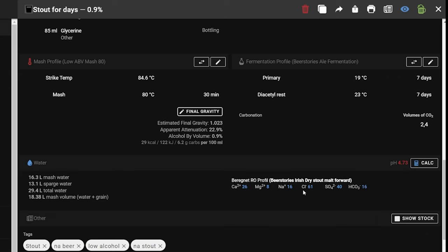For the water profile I went with an Irish dry stout profile. You could also bump up the chlorides to make the malt profile more in your face, but I thought this worked pretty well.